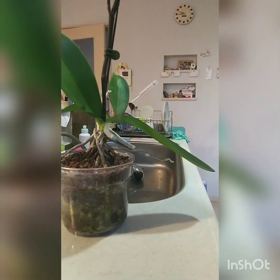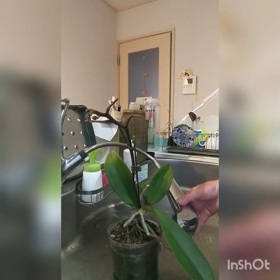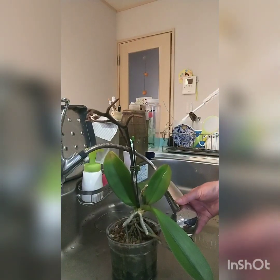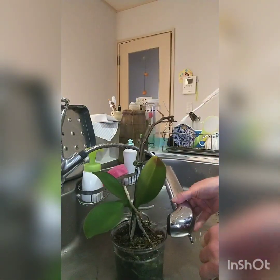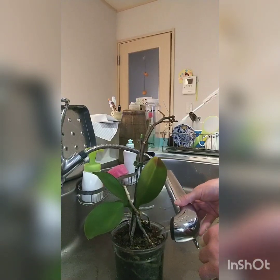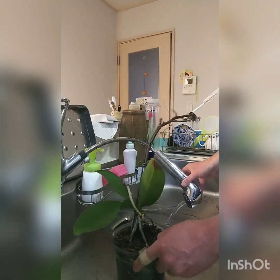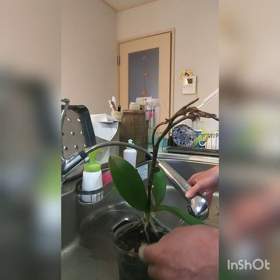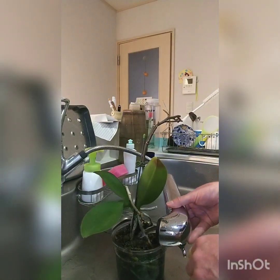I better get the sphagnum moss first. I've got some soaking in the sink — I wet it. Once again, why am I putting sphagnum moss? Just to keep those roots on the surface moist so they're nice and healthy and silvery. Actually, I want to keep the tanning and staining away from the roots — that's what I wanted to say — by putting the moss there.